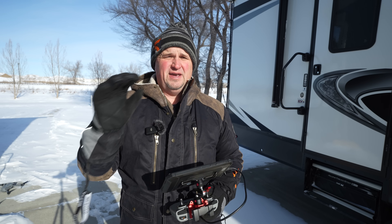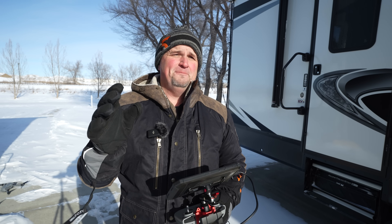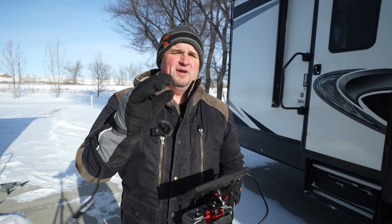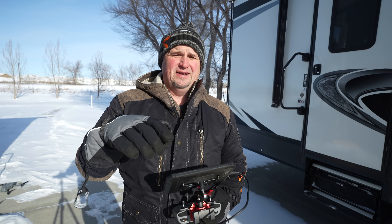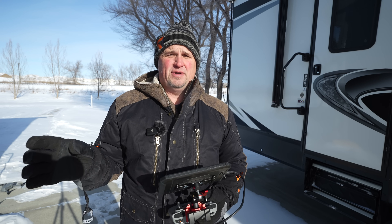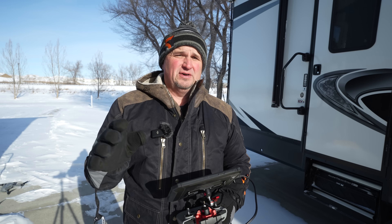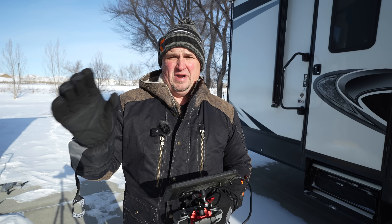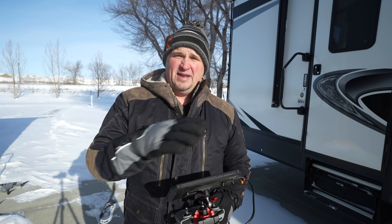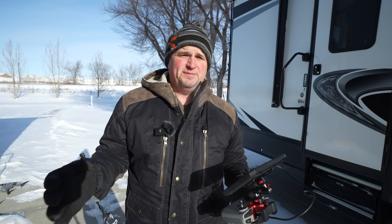What I'm going to do right now — it's the next day, it's only 21 below, nice and warm compared to yesterday — I'm going to fly it around in a circle until I get down to 15%. I'm going to time it and see what kind of battery life I get with a 68-degree battery. Then I'm going to do that same thing with the frozen battery. I'll leave it outside for about an hour and then do a flight test to see if the flight time is any different.